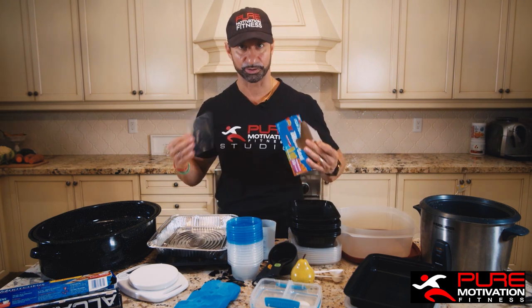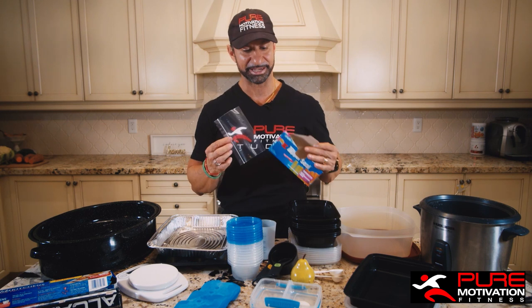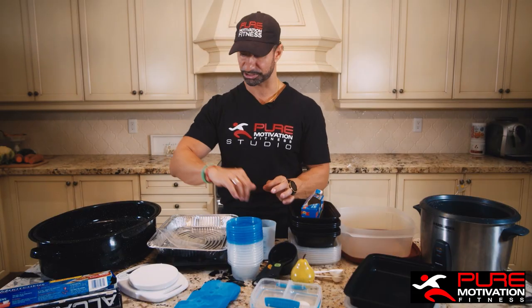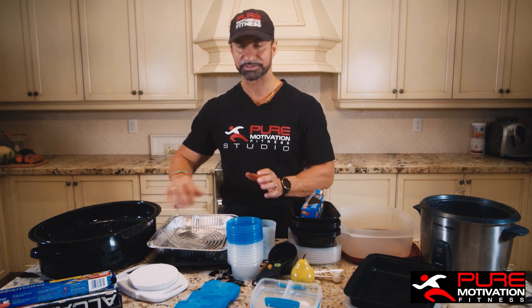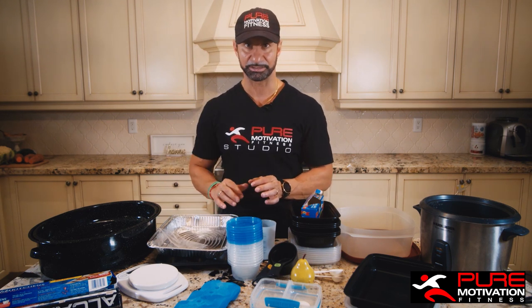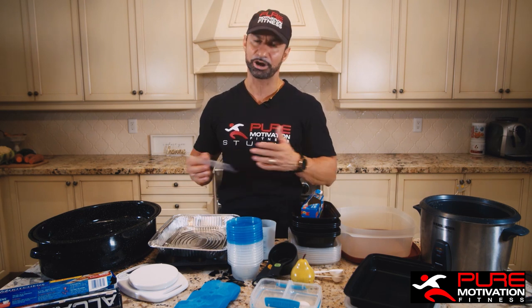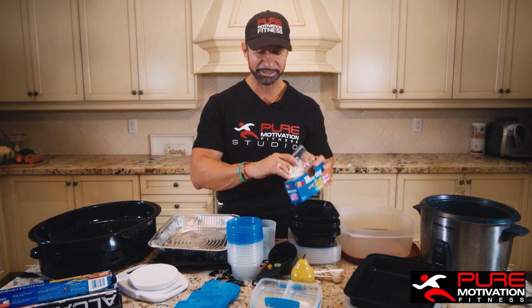And little baggies — I know it's going to sound silly that a grown man is telling you to have little baggies, but when was the last time you sat down in the kitchen and measured out one ounce of nuts, one ounce of cheese, one ounce of protein powder? When was the last time you packaged and portioned things out? Probably not recently. So having these is going to be super important.